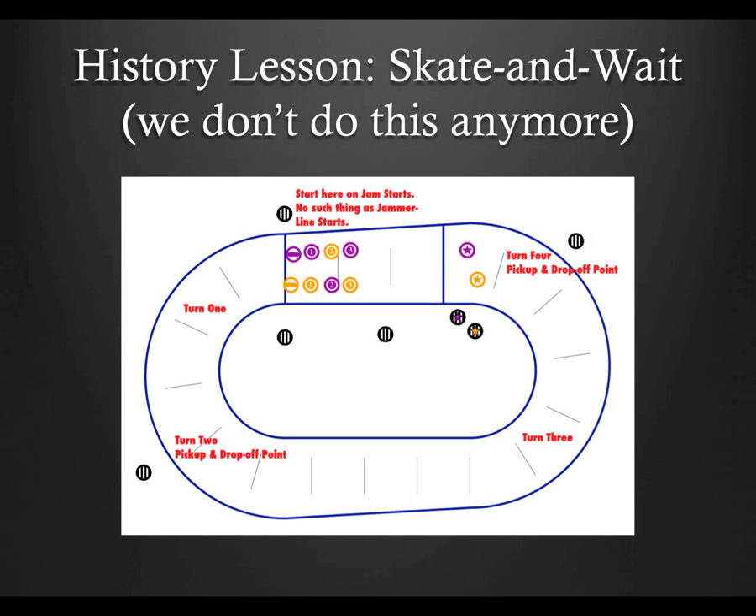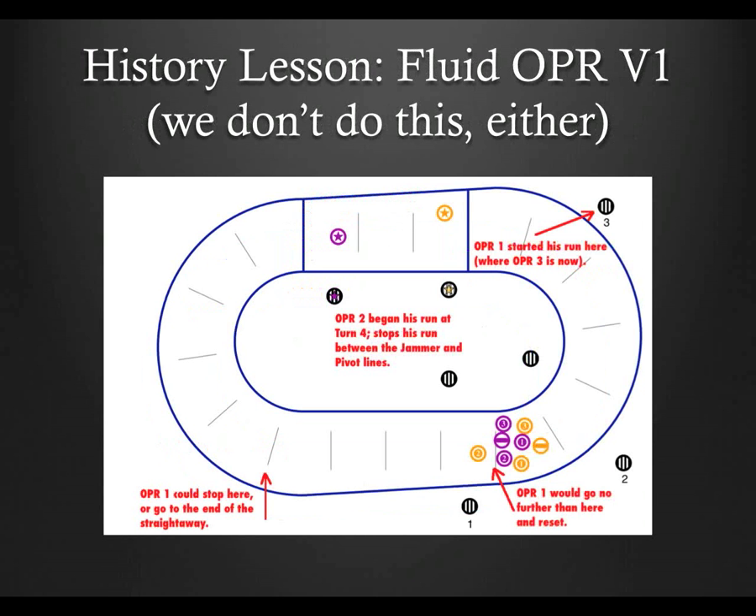Let's start with a bit of history. I think that by understanding how the position of outside pack ref has evolved, it'll help you figure out why it is the way it is now. In the beginning, there was skate and wait. Outside pack refs would start their runs at either turns 2 or 4, and end up on the opposite turn, and stop. So if you started on turn 2, you'd skate half a lap, stop on 4, and wait for the pack to come back around. And if they didn't, you didn't do anything. During that time, it wasn't uncommon for leagues, especially older leagues, to not use outside pack refs at all, or to put in people thought not ready to officiate on the inside. I once saw a league that had their outside pack refs stationary — on chairs.